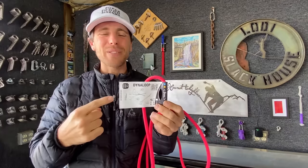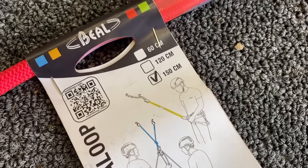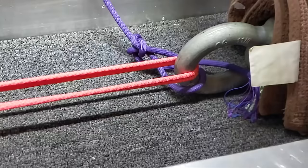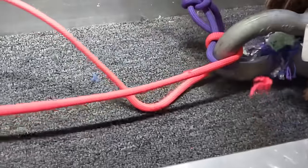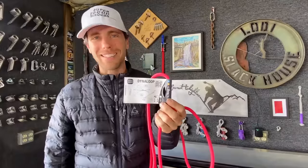I have some Dynaloops here that Bobby put on a harness and tested and we're going to pull straight and we actually have a surprising result that we did accidentally. So we promised this episode about Dynaloops will be as interesting as we can make it. Stay tuned!